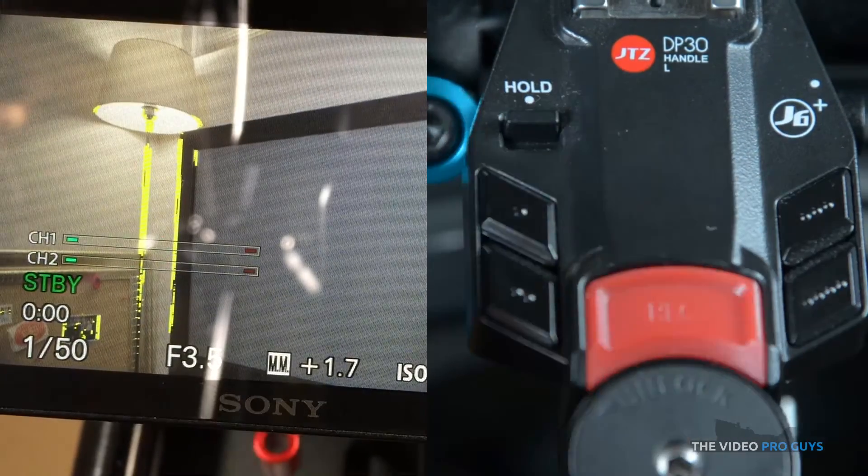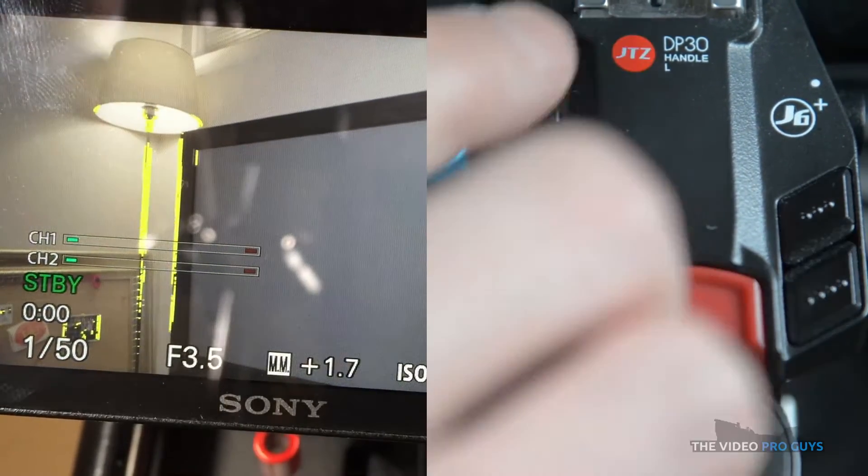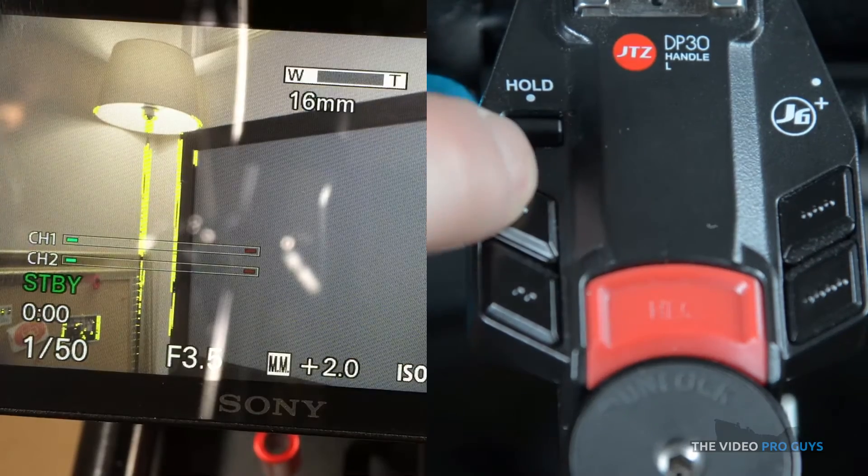And finally you have the hold button. This button does what it's supposed to do — it blocks the function buttons when it's engaged.